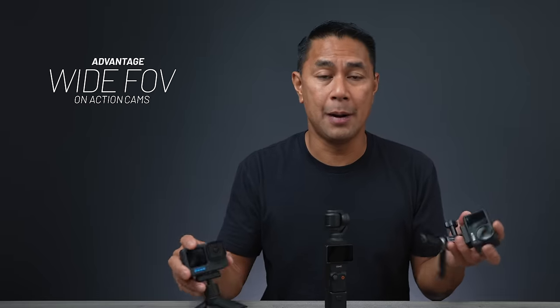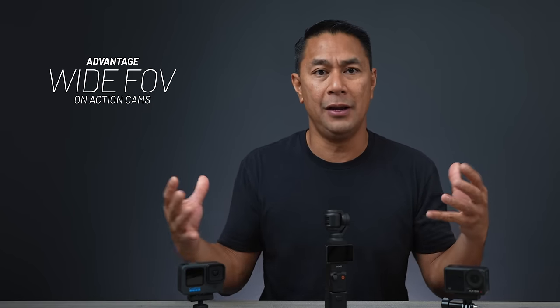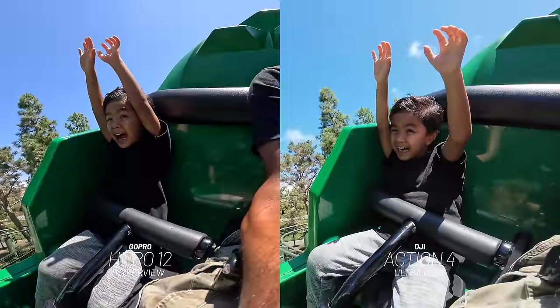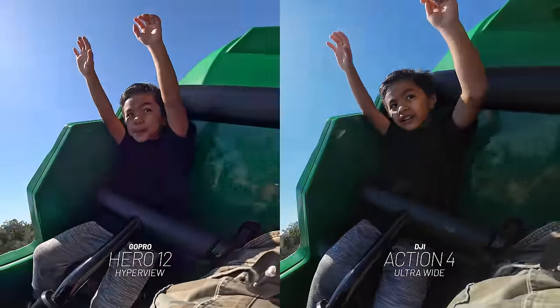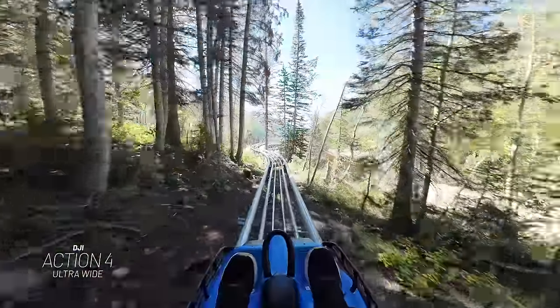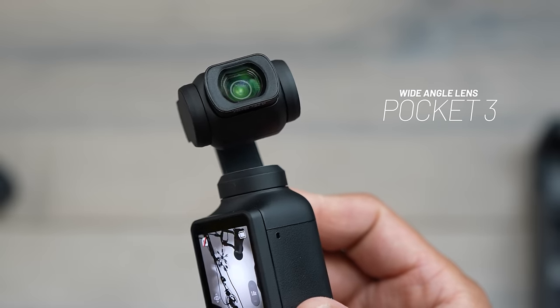The next pro of an action camera over the Pocket 3 is the wider field of view. These are action cameras, which means they are meant to get close to an object but still have an extremely wide field of view in order to capture that action. So if you're shooting people, shooting skateboarders, putting this on your helmet, you want that POV shot — these action cameras have extremely wide field of views. That's something you don't really do on a pocket, even though they offer a wide lens or adapter on the pocket. It's just not wide enough.